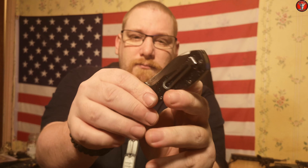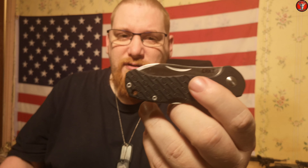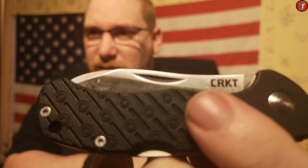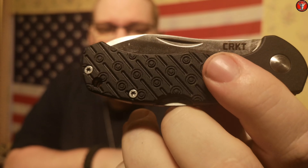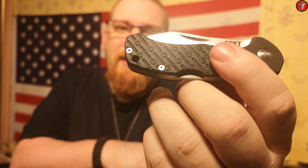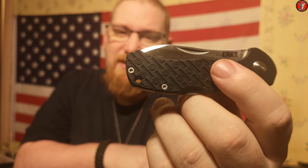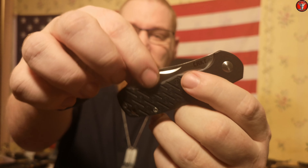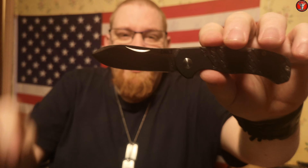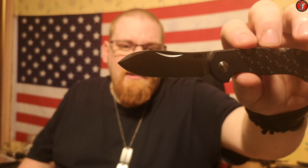It is a lock back design and the blade steel on this is 8CR13MOV. No thumb studs — as you can see it just has a nail nick in the blade. I'll get it a bit closer to the camera and hopefully show that. That is one minor thing I have against this blade.